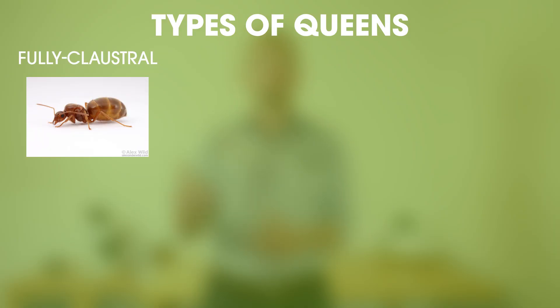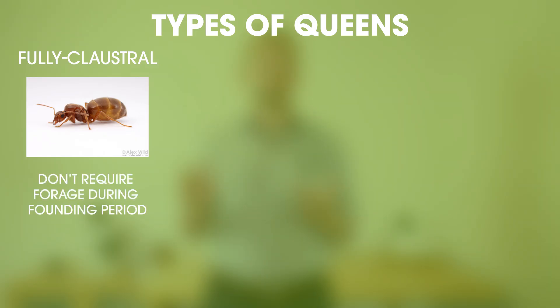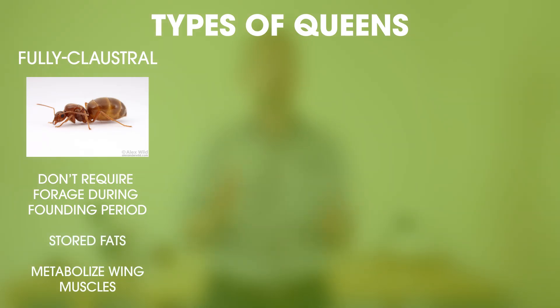The methods that I'm going to demonstrate next are best suited for fully claustral queen ants. These are queens that can actually raise their first workers without having to go and forage for food. Instead, they rely on energy reserves, like fats that they have inside their body. They also metabolize their wing muscles, which they no longer need after they've shed their wings following their mating flight.